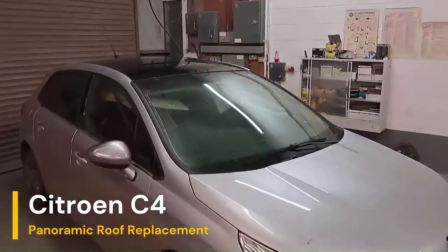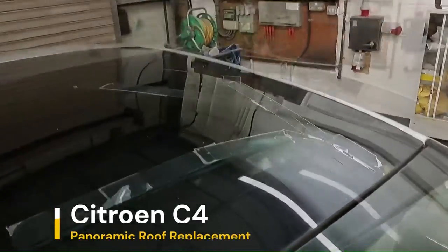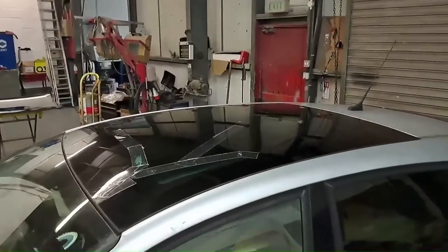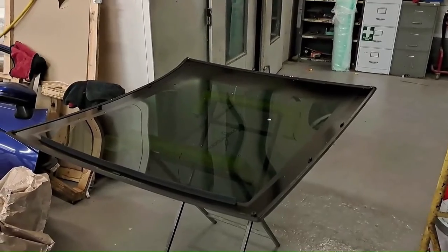Here we have a Citroen C4 panoramic roof replacement. The panoramic roof is cracked and we've put a brand new one in today. All the interior has been stripped out. This is the first time I've done one of these. It's just a straightforward bonded-in glass — no clips or bolts.